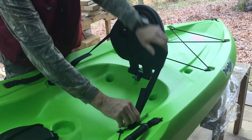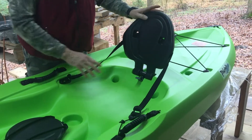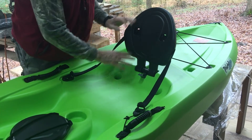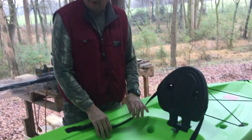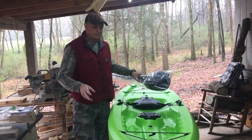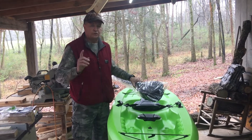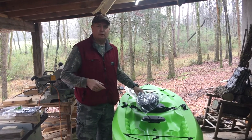We've already got some new chairs to go in this thing - we'll show those to you in just a moment. I am not crazy about this chair sitting right here. We're going to do some modifications and we'll let you see those as we go along. Appreciate you watching - subscribe to us if you will and give us a like if you will. Thank you so much.